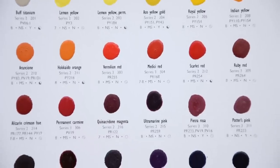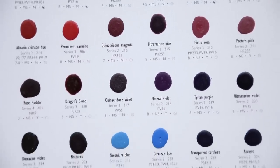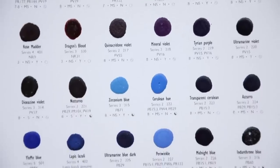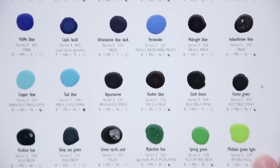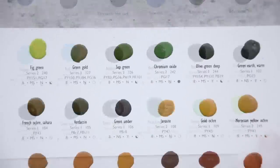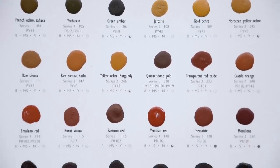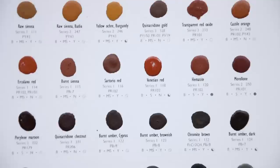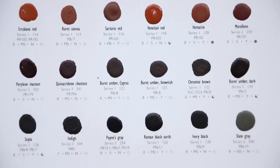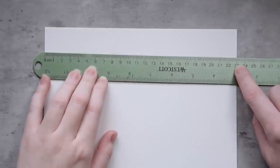I did reach out to Agallo to ask for a dot card specifically for the swatching series, which they have provided, but otherwise this video is not sponsored and they have not asked me to say anything about their company or paints. The dot cards arrived in sturdy packaging and have generous samples of paint along with the complete pigment information printed under each on watercolor paper. I will be swatching these out on another sheet of watercolor paper to provide you with larger swatches, but you could also sample them directly on these cards if you were to order one yourself.